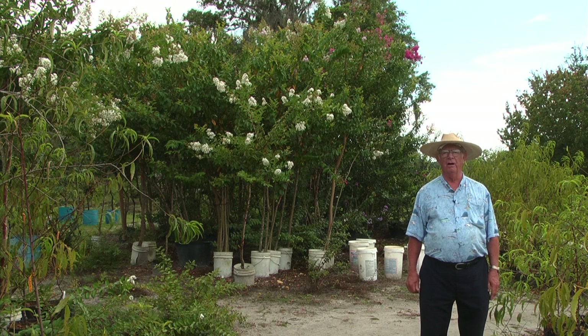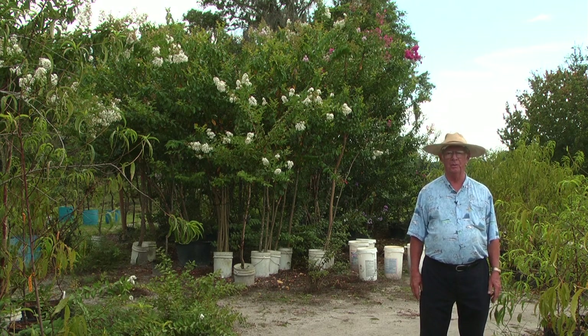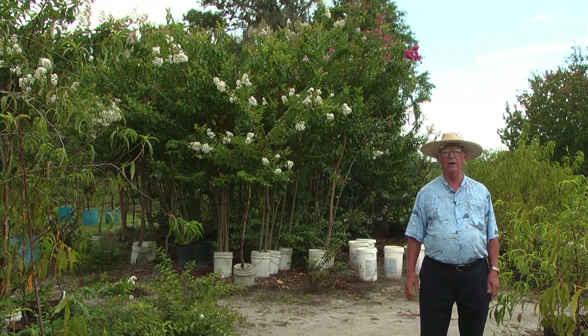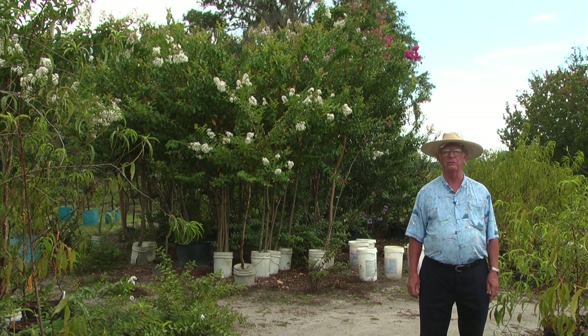Crepe myrtles come in various forms and sizes. A lot of people ask me, say, I want a crepe myrtle tree as opposed to a crepe myrtle bush. Well, they really are the same — it's just how you've trained them from being a baby. Behind me here you see some that have got single trunks. Those are tree form, or standard, as a lot of the industry calls it.